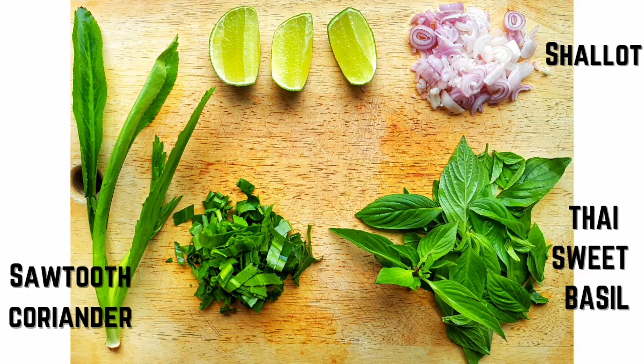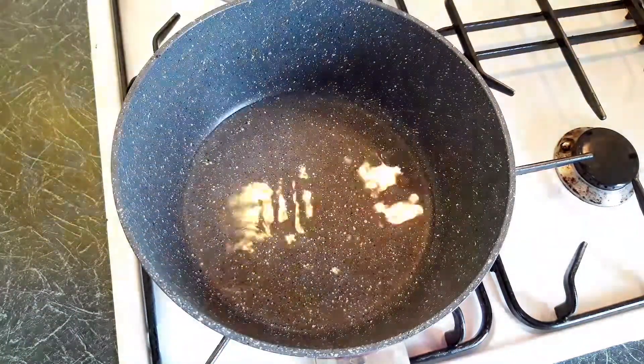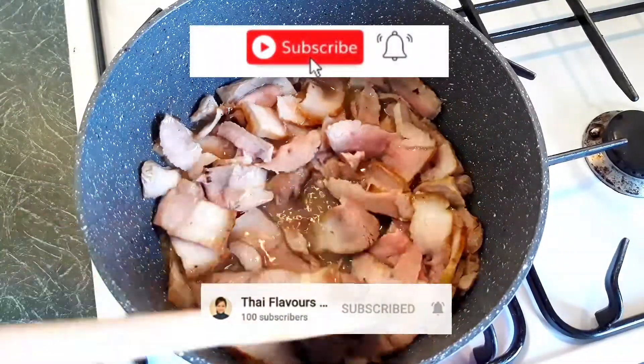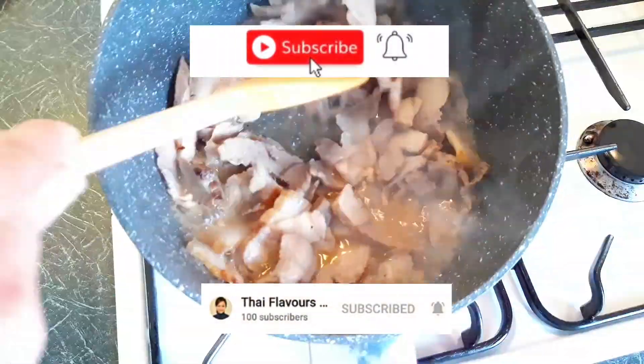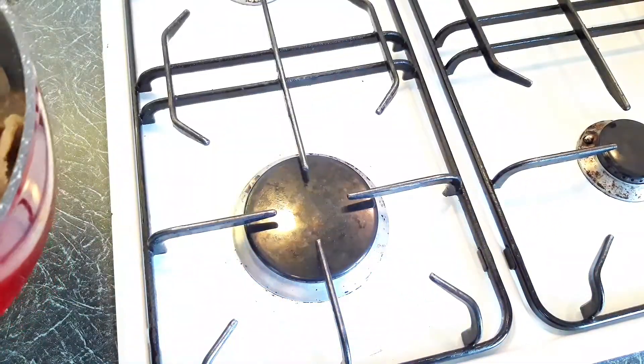If you don't have sawtooth coriander just use a regular one, and originally it would be mint but I prefer Thai sweet basil. Now we're gonna do the final cooking — use high heat and add some water, then add the barbecue pork and cook it all the way through. Turn the heat off for the next stage, because we don't want to cook the herbs.